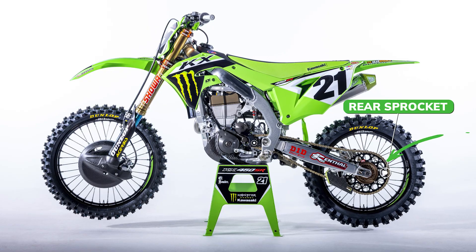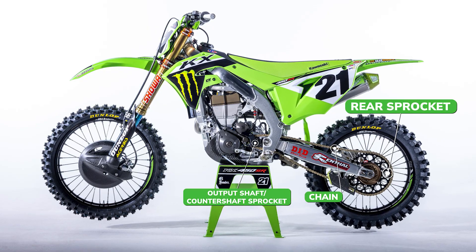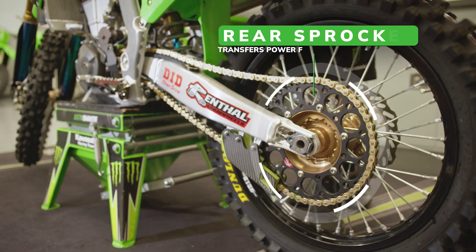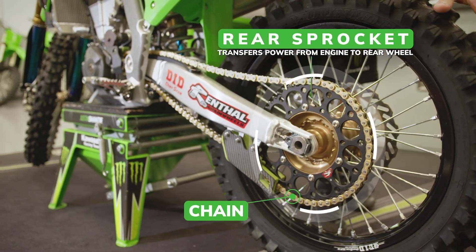Similar to a bicycle, Supercross bikes transfer power to the rear wheel through a combination of sprockets and a chain. Although it appears to be simple, there's a lot of engineering that goes into these sprockets to achieve optimum performance. The drive chain starts at the counter shaft sprocket from the output shaft of the transmission, connects via the drive chain, and then you have the rear sprocket, which puts the power from the engine to the rear wheel and to the ground.